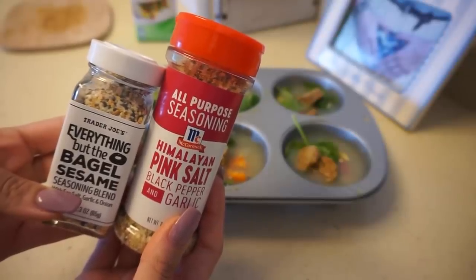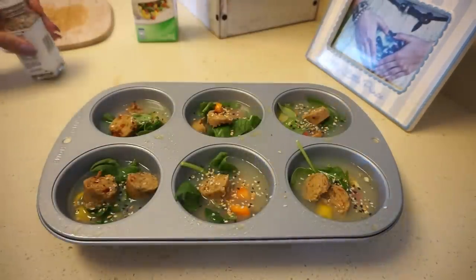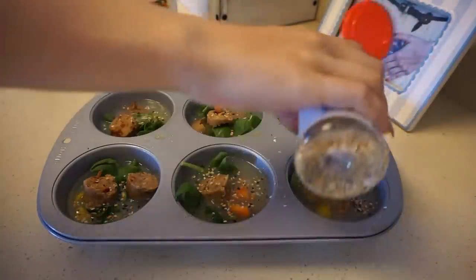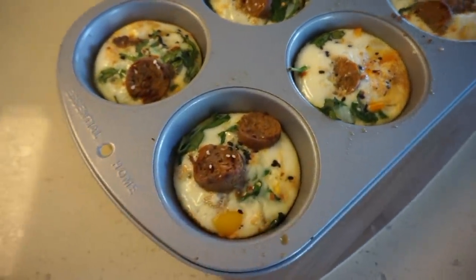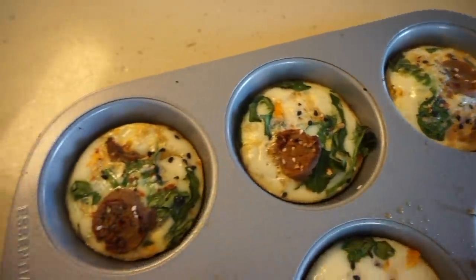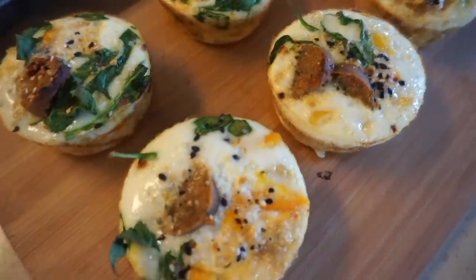Before we put it in the oven we want to season everything. The everything but the bagel seasoning is from Trader Joe's, and then I also use black pepper and Himalayan salt. I just put a little bit in each one. I'm only making six here, and because we have egg whites in there I recommend eating these within two to three days. I always put them on the top oven rack for about 20 minutes. They do rise a little bit and some of the sausage may fall out of the cups, but they taste incredible.